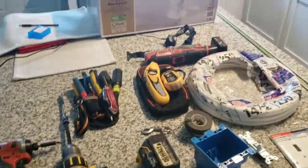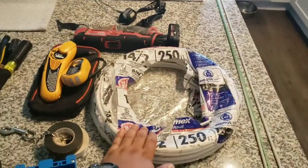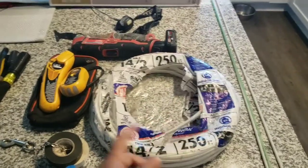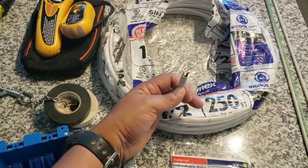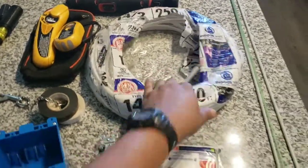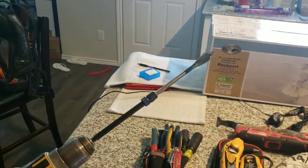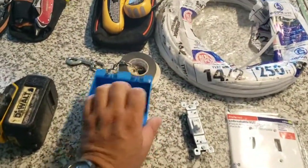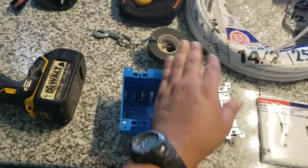We're going to need a ladder to get up there and demo the old fan. Our current situation is the fan has one whip — one wire connecting the switch box to the fan — so the wire up there can't support an extra device. We have to run an extra wire, and we'll need a way to get through the plate in the attic down into the wall. We're also going to need a two-gang pop-in box because the one we have now is a single gang, and we want two switches.